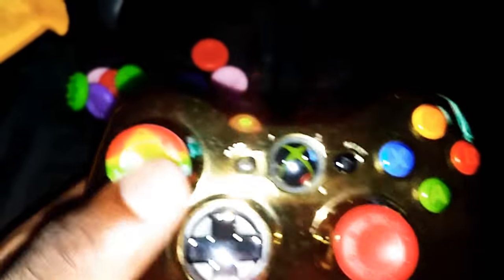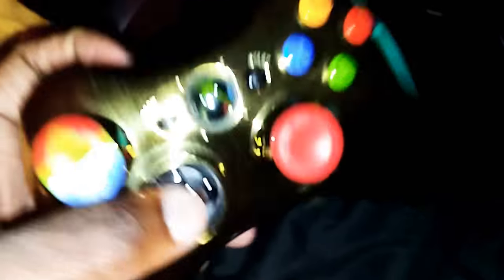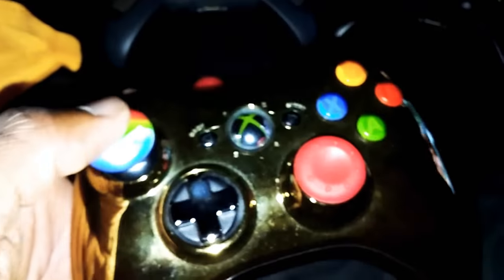And then got this multicolor one too, this different color one. So that looks dope. And then it got red. Got it on this Chrome Gold 360 controller.